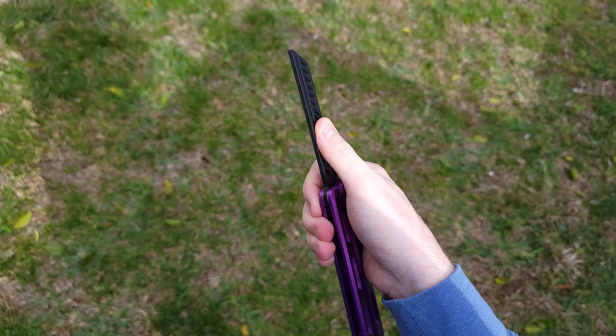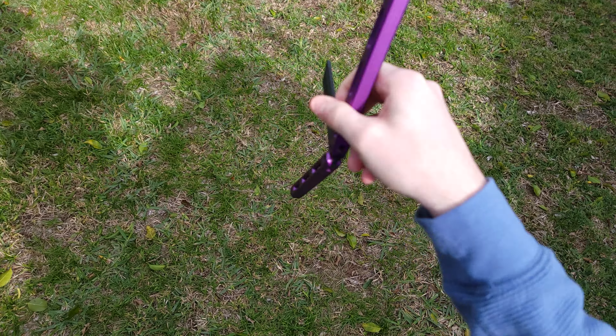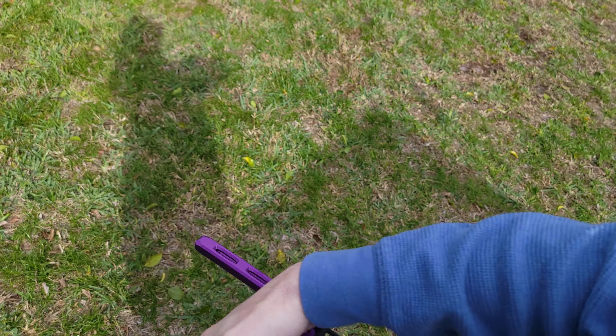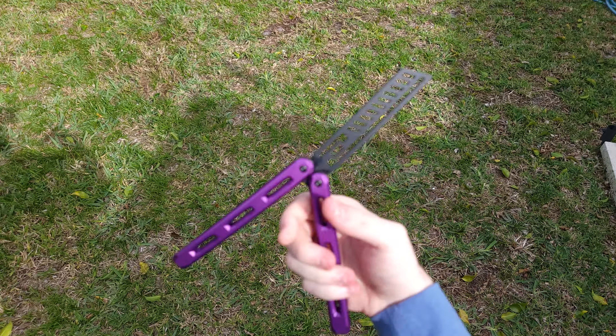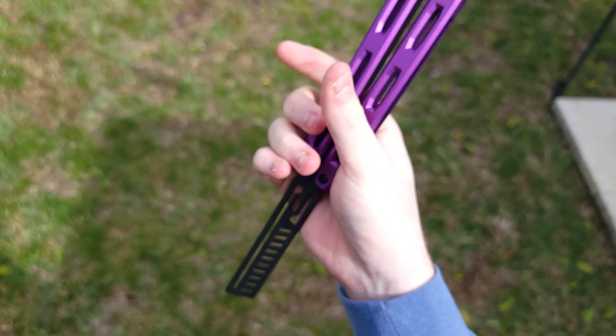I really like the way they coated this blade. They call it a charred finish, and it definitely represents that, but it's still fairly smooth — not rough at all. It's like a rough-smooth feel; it's very strange. You'd have to feel it for yourself.